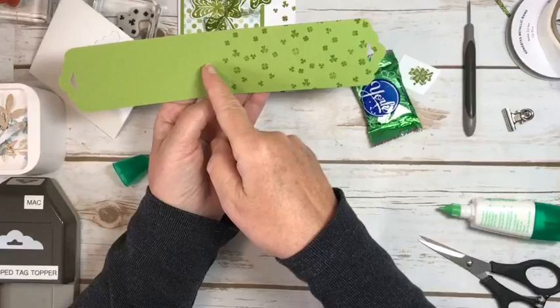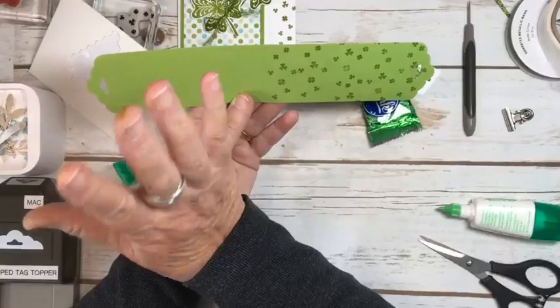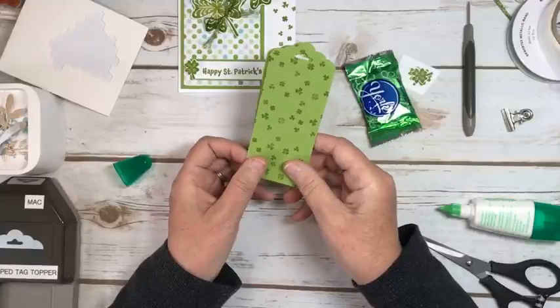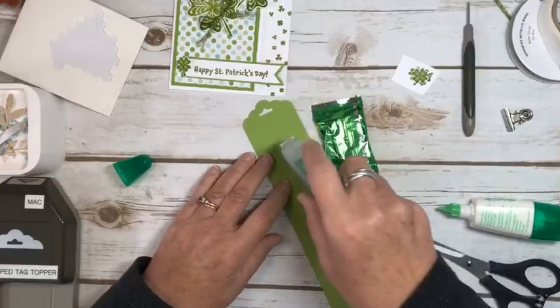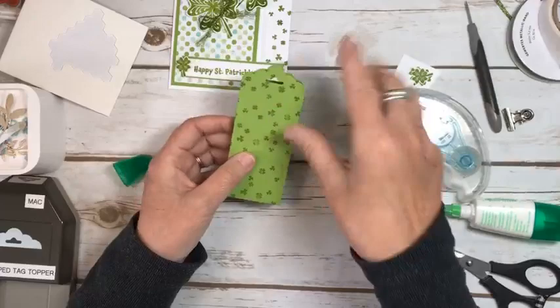So I trimmed it down to 10, and then I scored it — half is 5, so this is 4½ and 5½ if you did it this way. Score it before you do this part — I find that easier. Then I took that stamp I showed you earlier and just stamped up the front of it. You could do the whole thing, but I didn't bother. I am actually going to attach it — someone's going to get this and just rip it open, so that's what I'm doing.